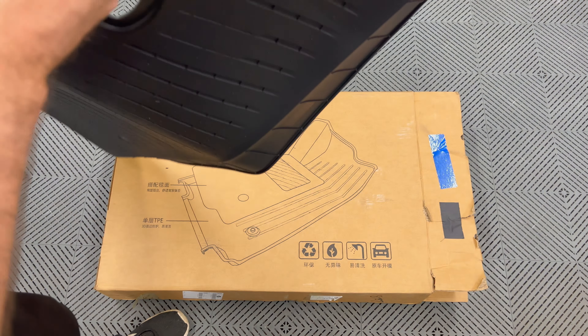So here we go — we have the frunk mat, and moving up we have the driver's side and the passenger side. We have the second row, the cargo liner, and finally the sub floor way in the back. So going from the back of the car to the front of the car, it has you covered.